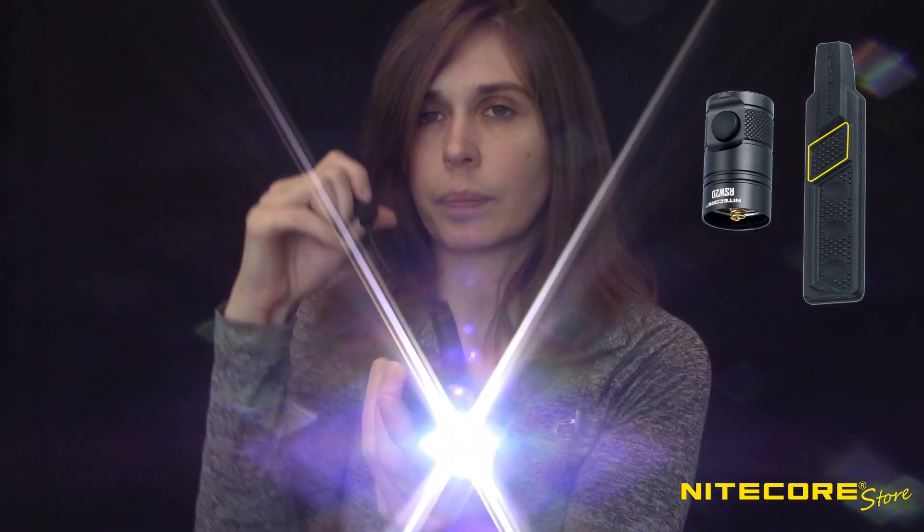So the way that this pressure switch works is pretty simple. You can press and hold this top portion right here, which will give you strobe. Or you can press it once to turn your light on and press it again to turn it off. If you just need a momentary bit of illumination, there's this bottom portion of the paddle which you can squeeze or release.